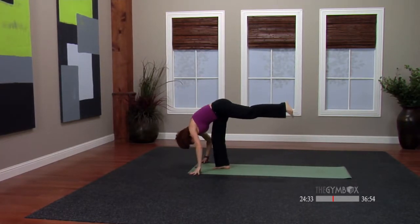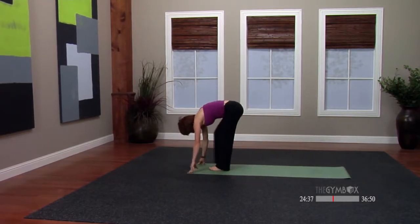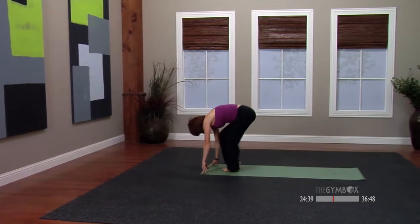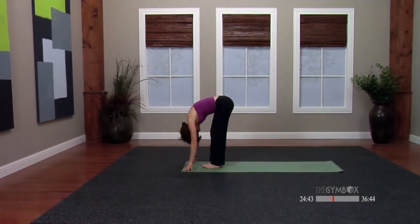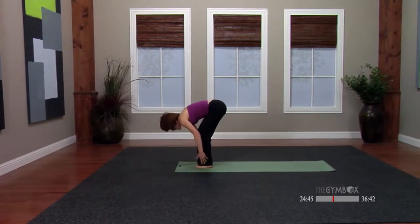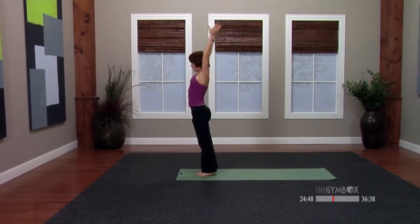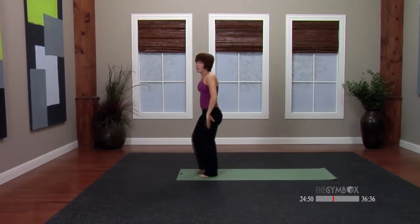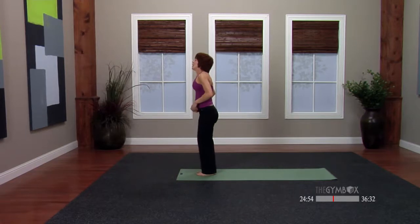Hands come down. One more kick up to the sky, splits down with the right leg to meet the left and just bend through the knees. Drop the hips. Inhale. Don't close your eyes — you might fall over like I almost did. Exhale. Shake out the body. How you doing? Good? Awesome.